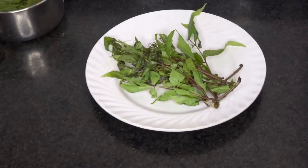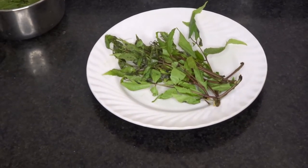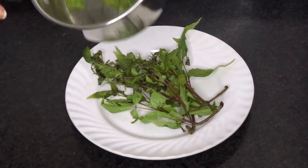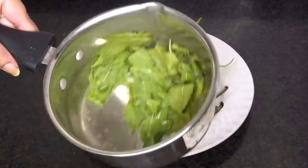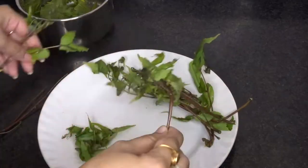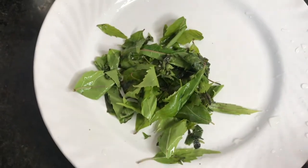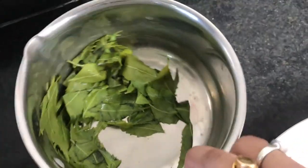This video is a continuation of my previous video where I showed you how to make neem face toner. If you missed it, click on the i-card — I'll also mention the link in the description below. These are the leftover neem leaves, and the leaves in the saucepan are also leftover. If you watched my previous video, you know the first step is to separate the leaves from the stems, wash them, and clean them so there are no pesticides, bacteria, or germs.